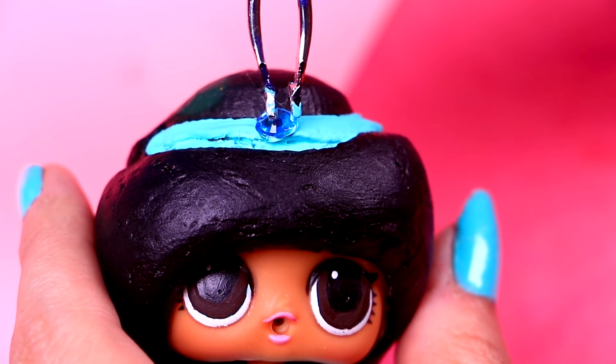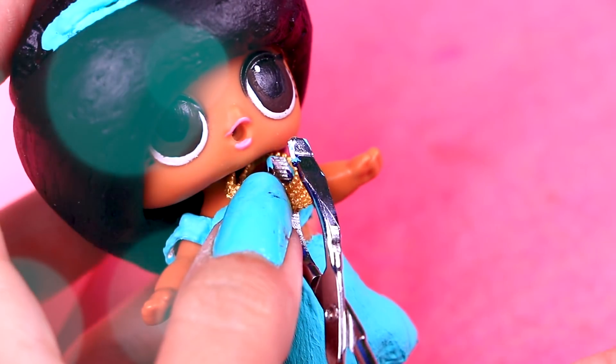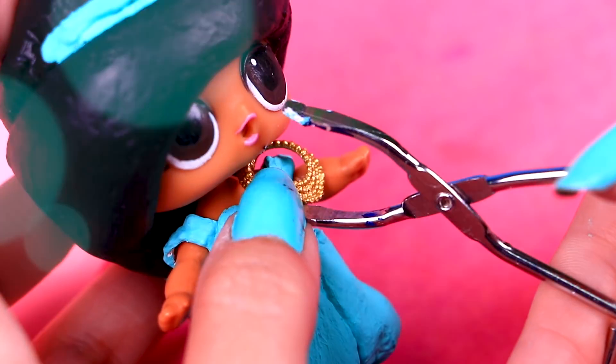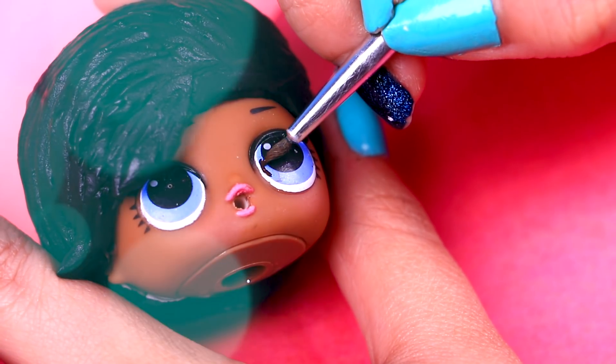While they dry, we will place a diamond on her tiara with glue and the help of our tweezers right in the middle! Then we will put on her this beautiful necklace. Use a pair of iron tweezers as well so it's easier for you!